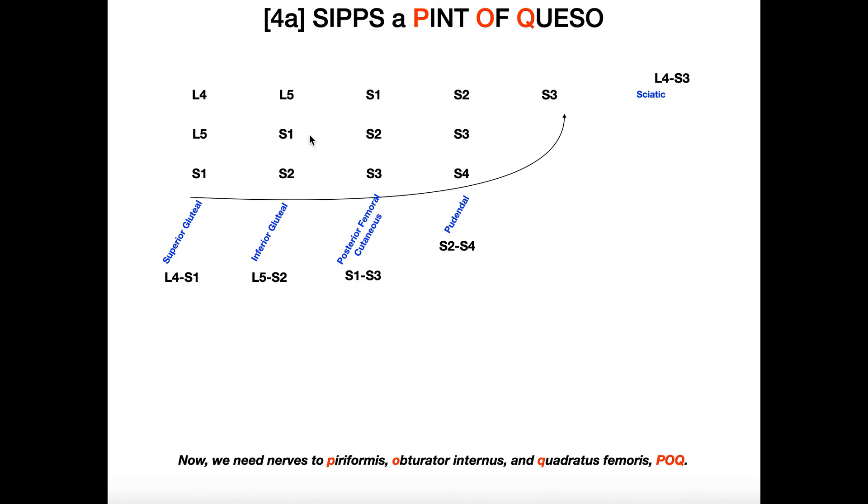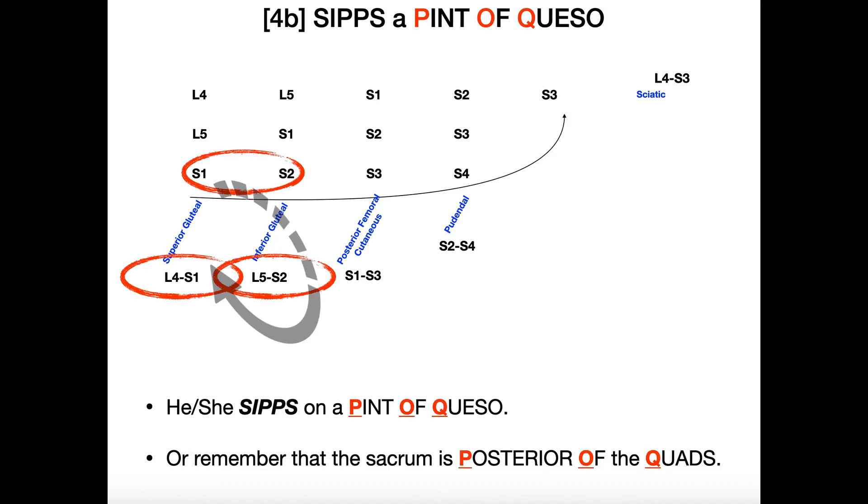The way we're going to learn those is: sips a pint of queso. A pint in the United States is a unit of volume — it's a bit of an odd choice, but queso is basically liquid cheese. This is disgusting, yes, but sometimes the dumber or more disgusting something is, the easier it is to remember. The remaining three nerves start with P, O, and Q. The P is nerve to piriformis, the O is nerve to obturator internus, and the Q is nerve to quadratus femoris — so P-O-Q, pint of queso, sips a pint of queso.